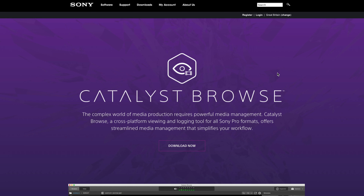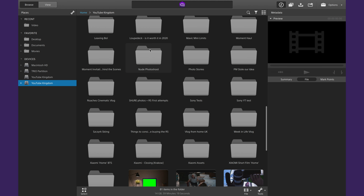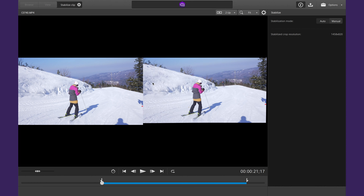Just quickly, Catalyst Browse is Sony's own creation, a software for managing your footage. It happens to be capable of picking up the gyro data from your camera and using that to stabilize the footage.